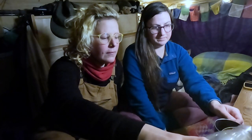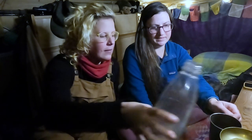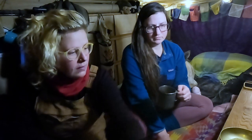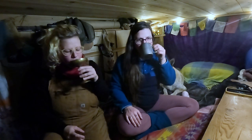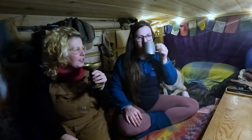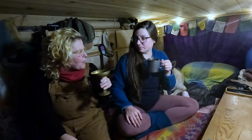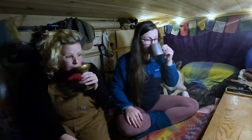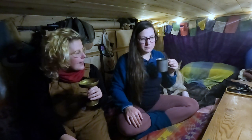You know what I love about soda streams? They don't require any power, and you don't have to deal with recycling because you always refill the same thing. Cheers! Cheers. I just love this gin. That's smooth. Monkey 47.